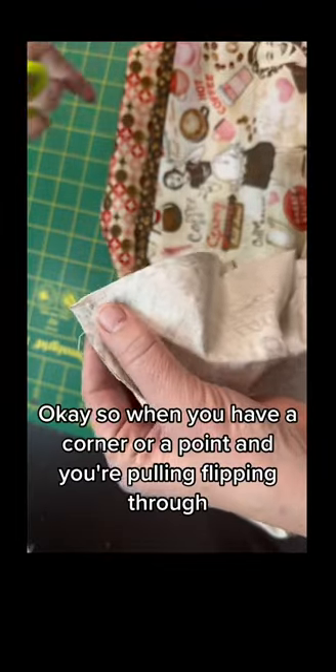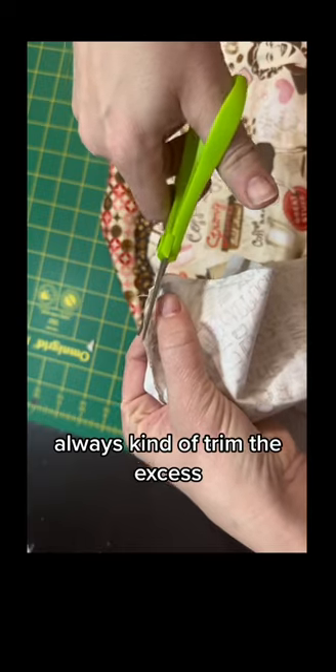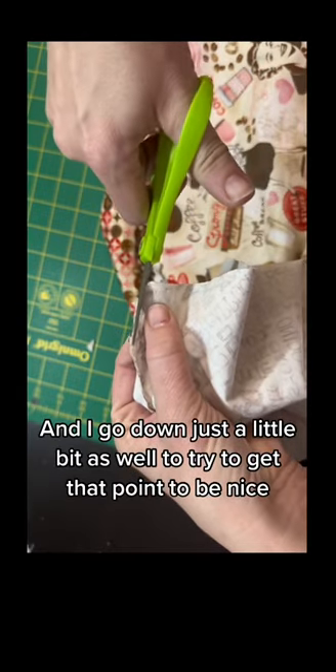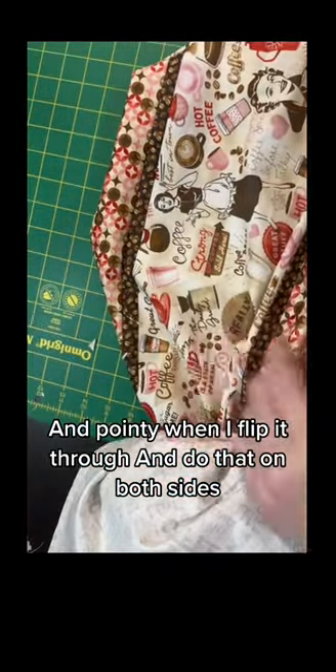When you have a corner or a point and you're flipping through, always trim the excess. I go down just a little bit as well to try to get that point to be nice and pointy when I flip it through, and do that on both sides.